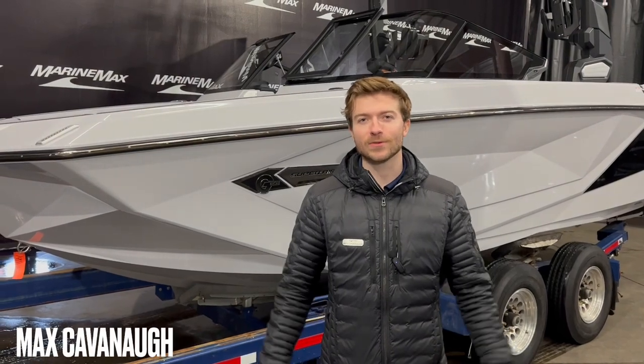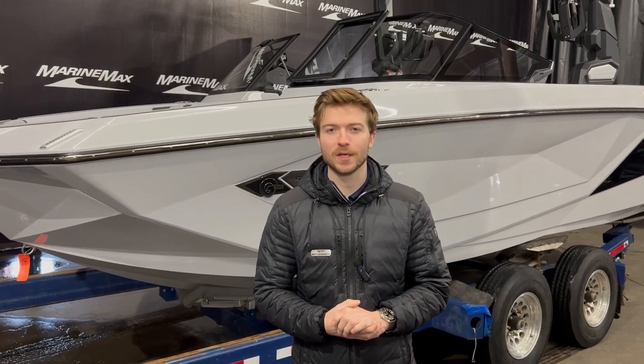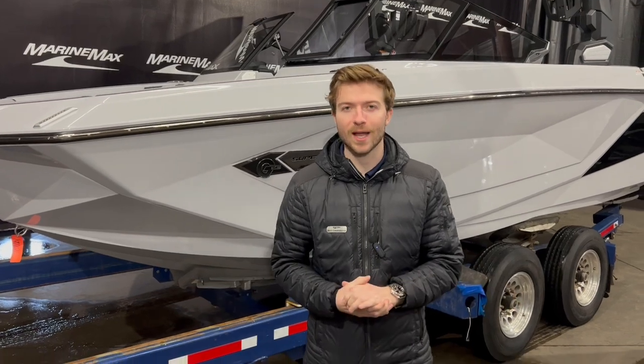Hello everyone and welcome to Marine Max Rogers. My name is Max Cavanaugh and today I have the pleasure of showing you this beautiful 2023 Nautique G23 right behind me. And like we do on all of our boats, we're starting off on the exterior.